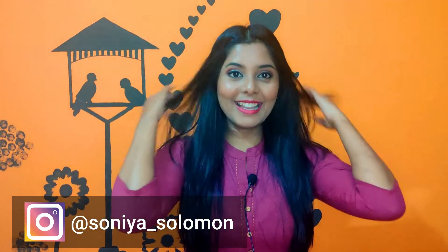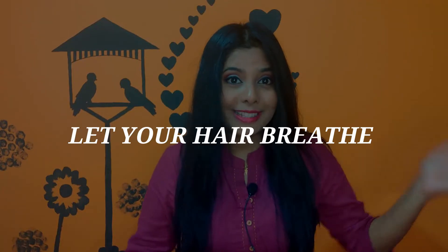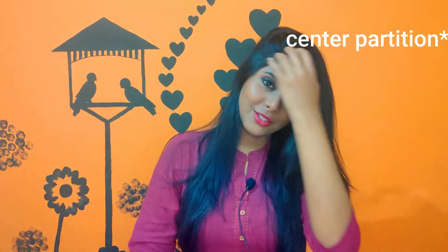My hair is pretty straight now. Once I do a straightening at home like this, it stays until I wash my hair next, so I don't have to worry about that. That's partly because my hair is already almost straight. But if your hair is too wavy or curly, you might need a setting spray, or just do it when you're going out — otherwise, just let your hair breathe.